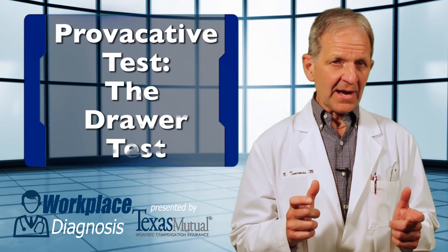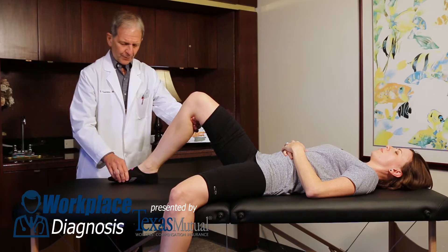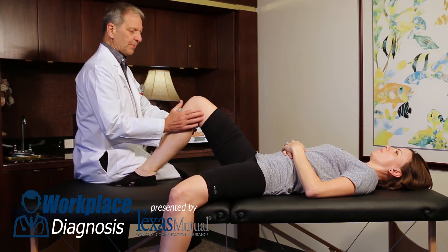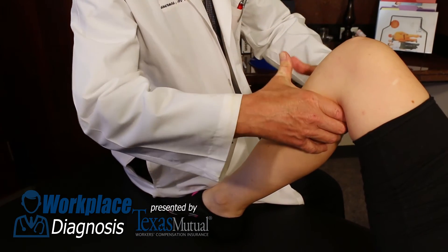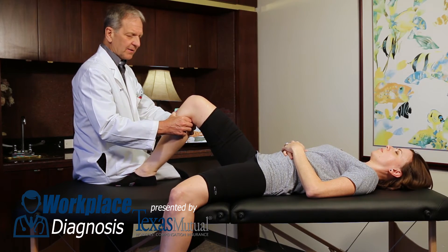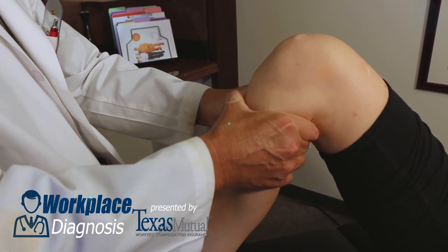The second diagnostic maneuver is called the jerk or drawer test. By flexing the hip and knee 90 degrees and stabilizing the foot, one can cradle the proximal tibia and apply a gentle subluxation in an anterior manner. Subluxing the tibia relative to the femur is a positive drawer test.